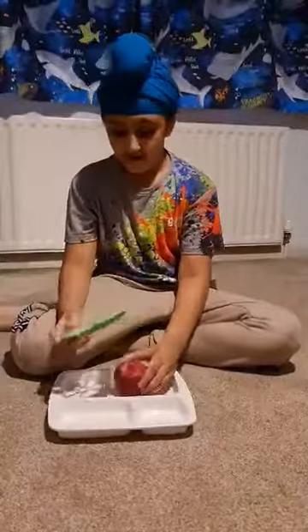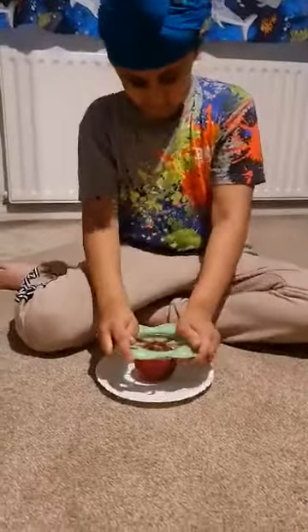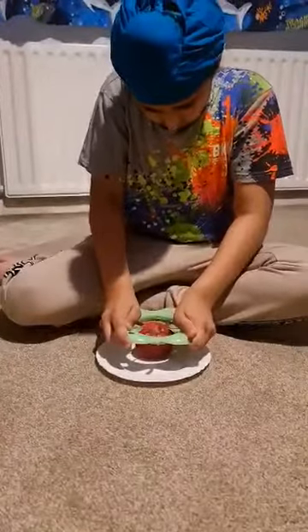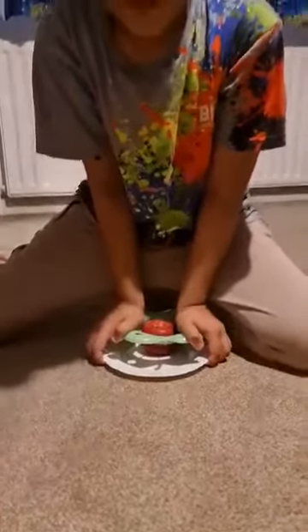Hey guys, what's up! Today we're going to be cutting an apple with an apple slicer. You put this down and pull this out — three, two, one — and it's perfect slices for eight people. That's just like ASMR.